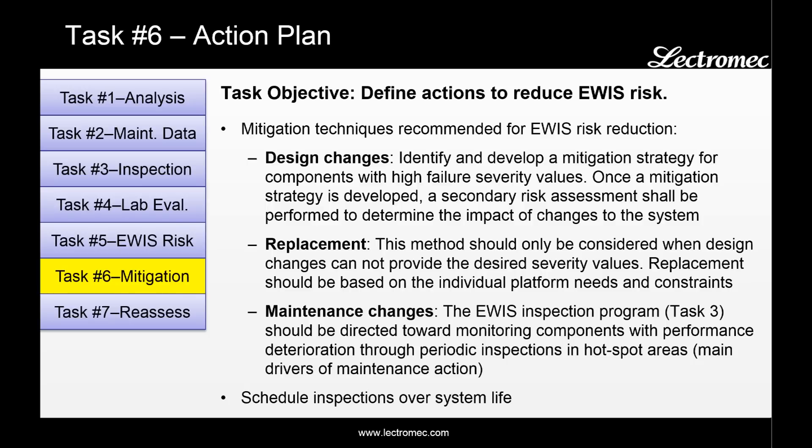Task six is the action plan. This is not just an engineering study, but actually looking to identify what can be done on the aircraft to improve airworthiness. For those areas with high risk, there are three mitigation techniques recommended. The first is design change — identify and develop a mitigation strategy for components with high failure severity values, then perform a second risk assessment to confirm the risk is reduced to an acceptable level. An alternative is replacement, which should only be considered when design changes cannot provide the desired failure severity values, and should be based on individual platform needs. The last option is maintenance changes, where the EWIS inspection program from task three is integrated with existing maintenance practices.